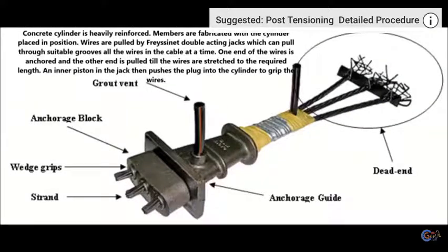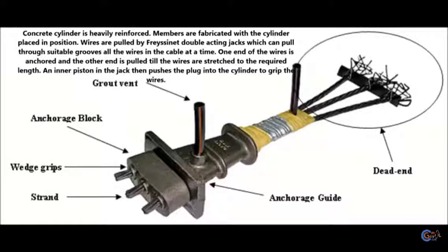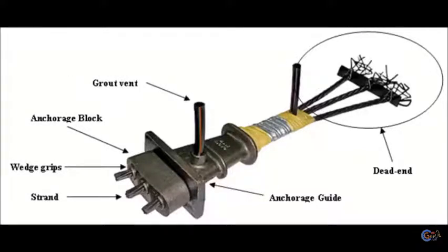Members are fabricated with the cylinder placed in position. The wires are pulled by Freyssinet double-acting jacks, which can pull all the wires in the cable at a time through suitable grooves. One end of the wires is anchored and the other end is pulled until the wires are stretched to the required length. An inner piston in the jack then pushes the plug into the cylinder to grip the wires.